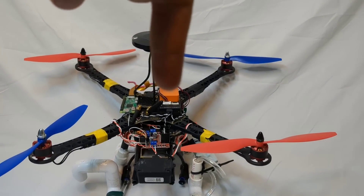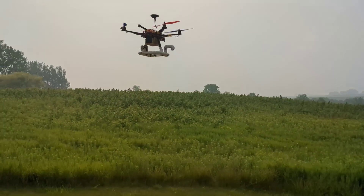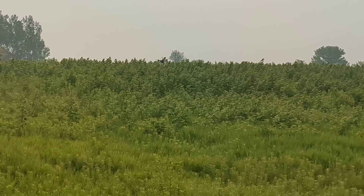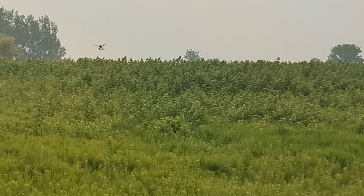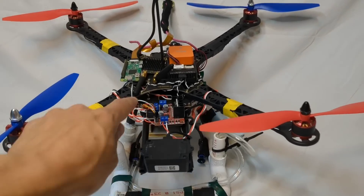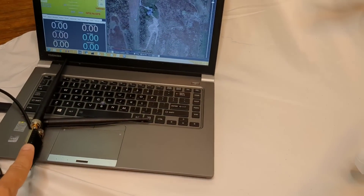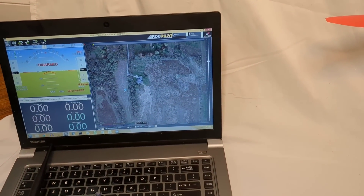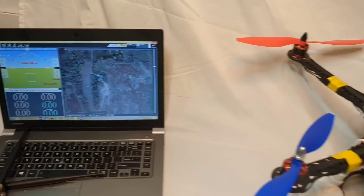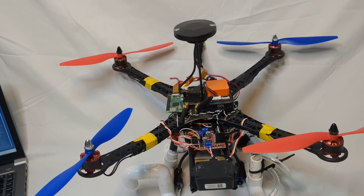The autopilot controls where you're going to fly. The HERE-3 GPS tells you exactly where you are using RTK base station corrections, which gets us within a centimeter or so of where we want to be. The downward-facing LiDAR is used so we can stay one, two, or three meters precisely off the ground, following the terrain as we fly. A 900 MHz radio communicates with our base station running Mission Planner with ArduPilot, which is how we set the flight plan and send precise instructions to the drone.